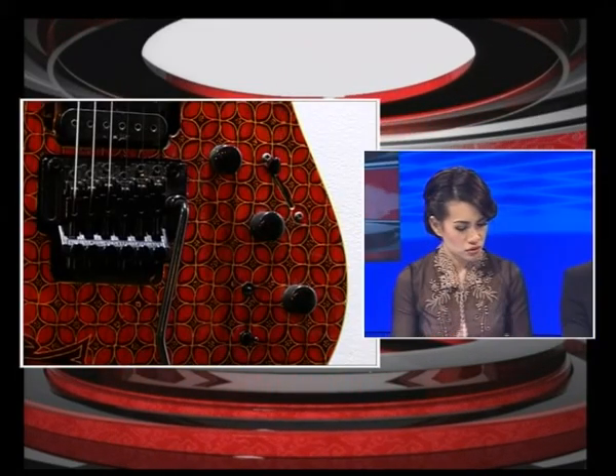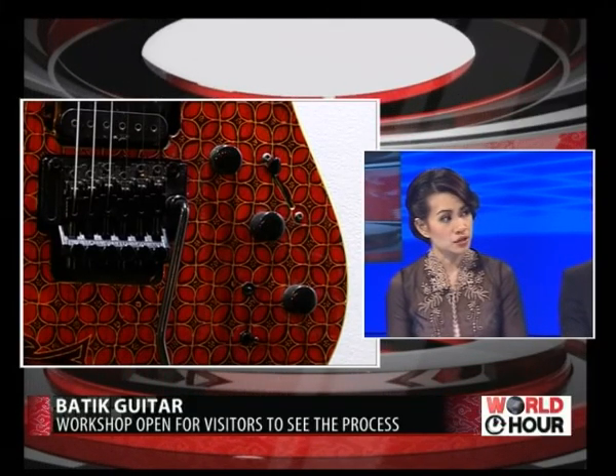What do you do to promote to overseas buyers, since your workshop is located in Indonesia? For now, we're trying our best to use social media. We do have guitars in England, also in the United States, and also in Europe, so we try to ask those contacts to help spread the news about the guitar.